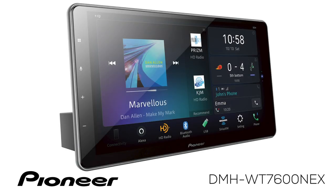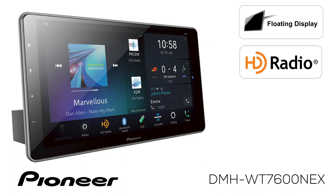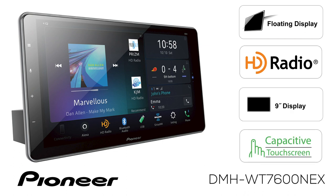This is Pioneer's DMH-WT7600NEX. This is a floating screen HD radio receiver with a 9-inch high-definition LED capacitive glass touchscreen.